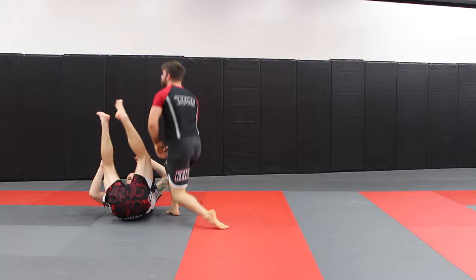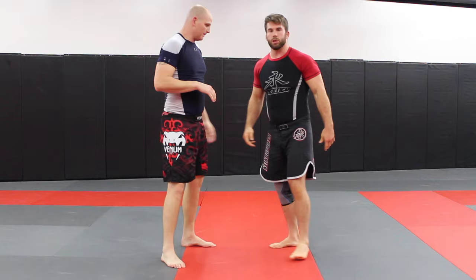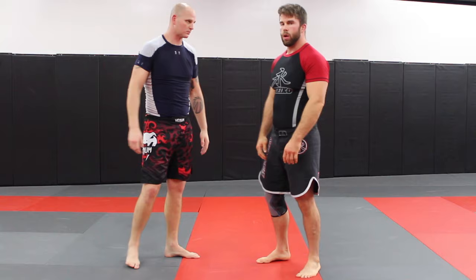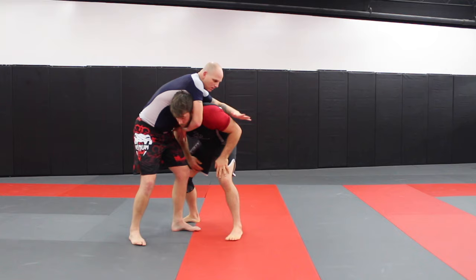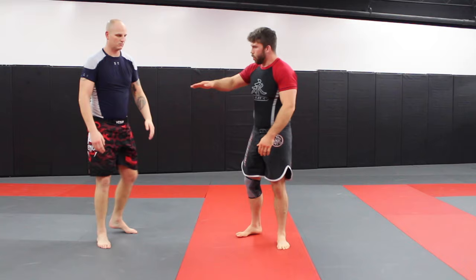Another really easy one, especially if you're not really a wrestler and you don't have a good takedown base — when we step in, we shoot that head up, step across, and get a single leg. If he's here locked around the neck, even if you can't get the head up, if you step hard to the outside and grab the single leg, if he holds on, he's going to just get dumped over. Again, you're all about trying to make angles and go around the body.